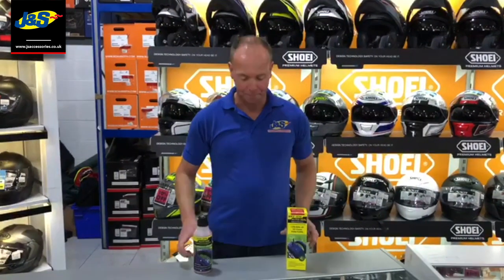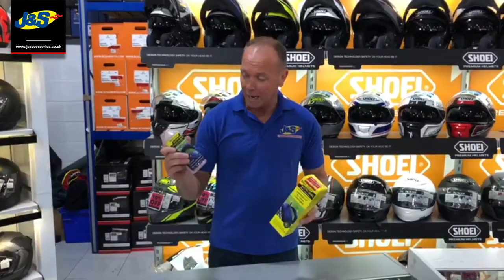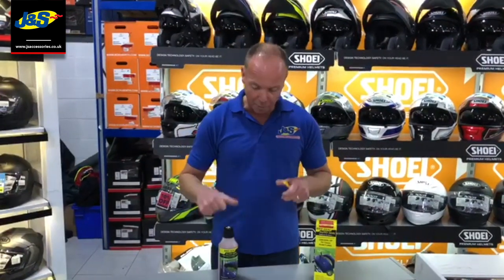Hello, welcome back to GNS Accessories. We've got another new product for you, something we're quite excited about. It's made by a company called Bike Seal and it is a puncture repair kit that you install into your tyre before you actually get the puncture. It's something we can do during the workshop, but at the moment we've got it on the shelves for you to come and buy.